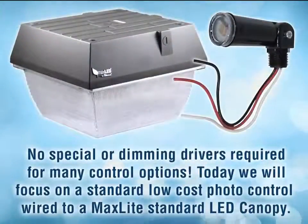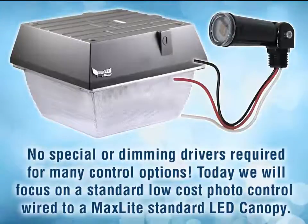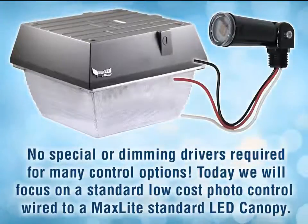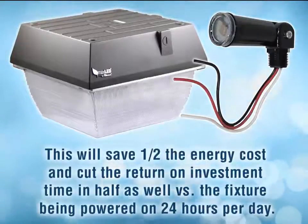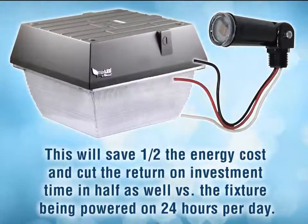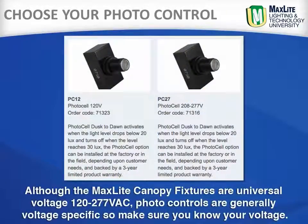No special or dimming drivers are required for many control options. Today we will focus on a standard low cost photo control wired to MaxLite standard LED canopy fixtures. This will save half the energy cost and cut the return on investment in half as well, versus fixtures being powered 24 hours a day. Although the MaxLite canopy fixtures are universal voltage 120 through 277, photo controls are generally voltage specific, so make sure you know your voltage.